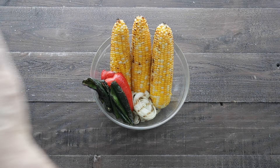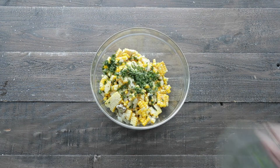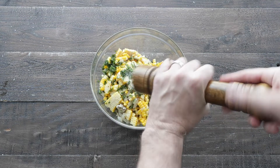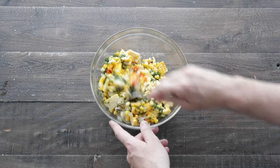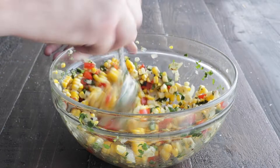We are just gonna trim the corn and medium dice all the rest of the vegetables. Next, we're gonna add in a little bit of cilantro, some fresh lemon juice, season it up with salt and pepper, and then stir it until it's completely combined. At this point, we're going to set it to the side.